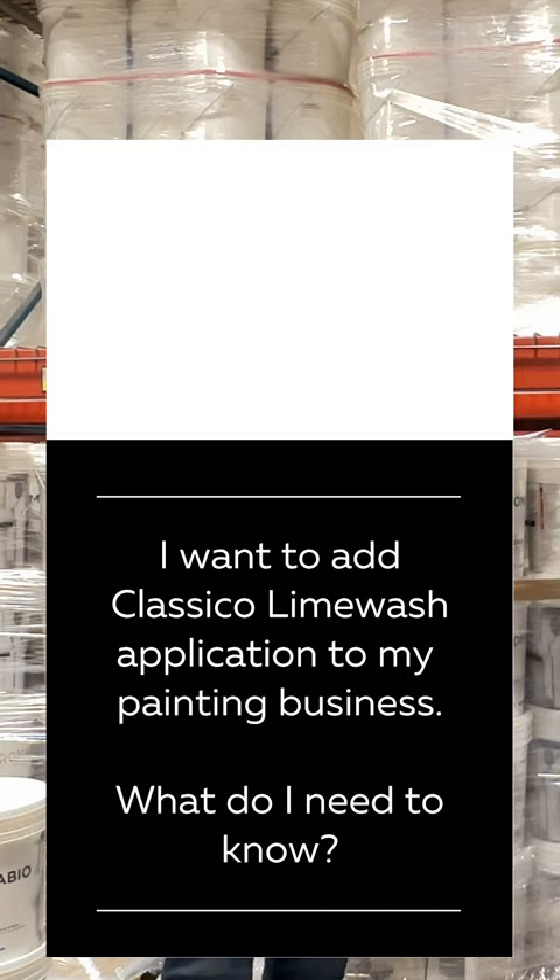Hey, this is Michael Akin. I'm the president of Romabio Paints in Atlanta, Georgia. Hey guys, Matt Hocutt. I'm the general manager of North America for Romabio.